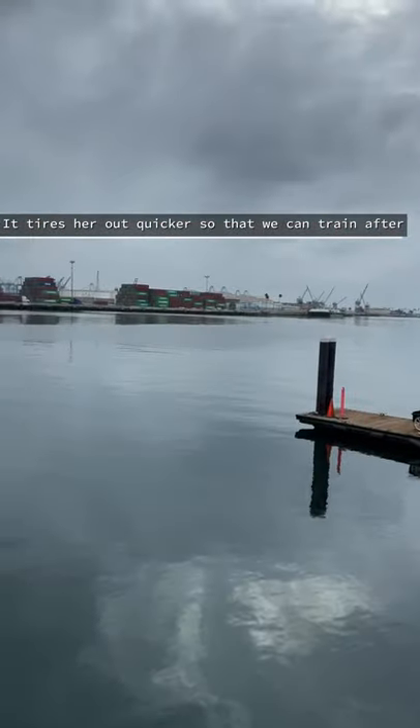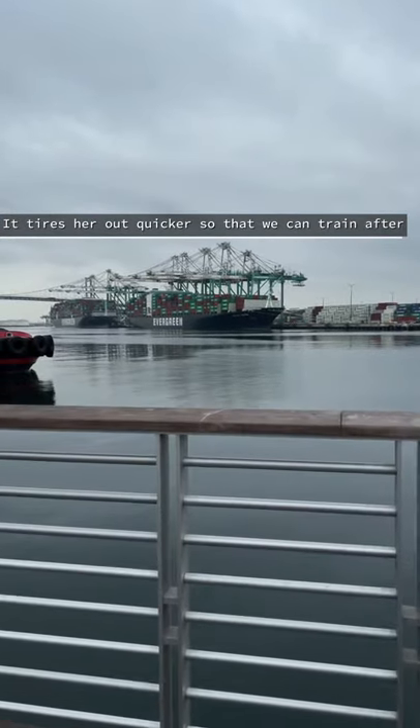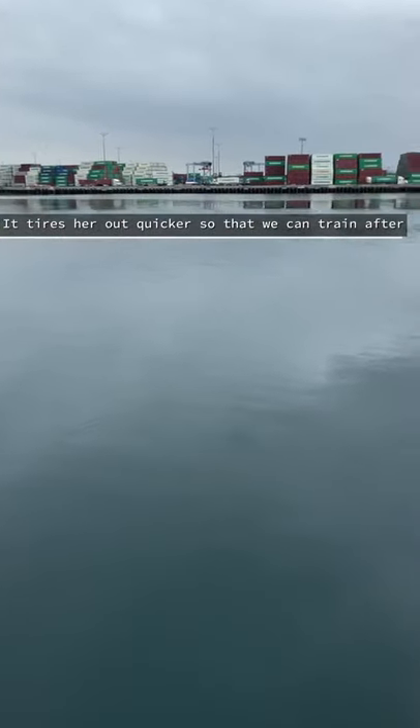Another reason is it tires her out quicker so I can train with her. Sometimes I just want to get that out of the way so I can start training with her, and I can't do it if I'm tired.